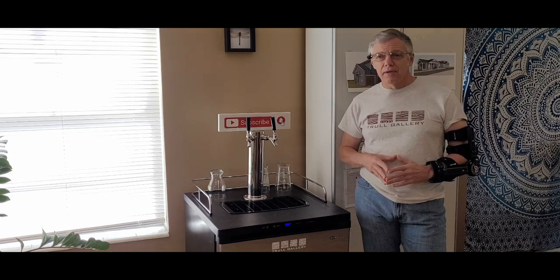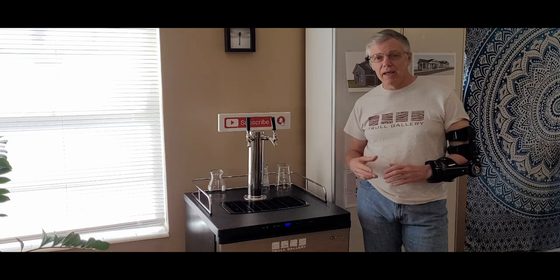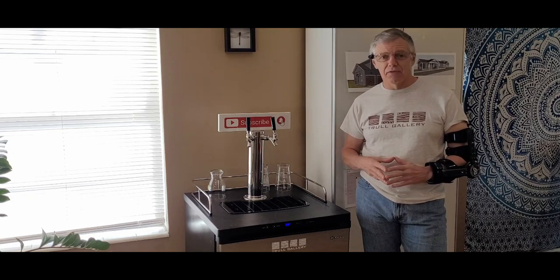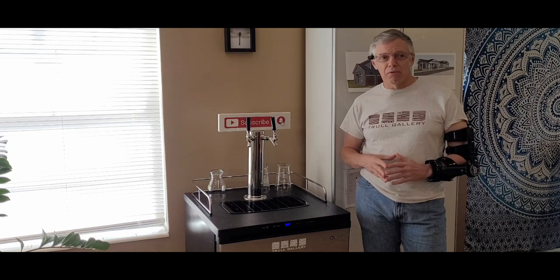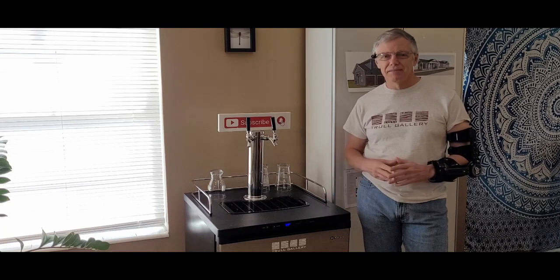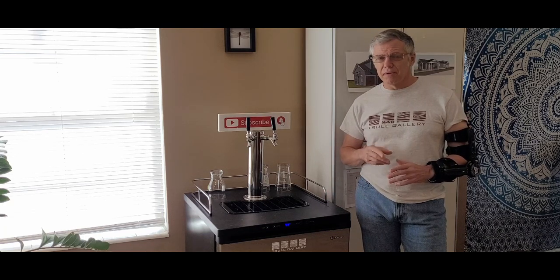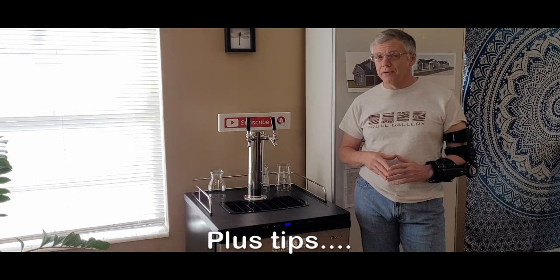And speaking of price, I think I save about 20 cents per glass buying beer by the keg as opposed to buying it in the can at the store. So with that said, somewhere between 4,000 or 5,000 beers, I'll break even on this. Unless I start charging my friends $7 a pour, in which case I'll be rolling in dough in no time.